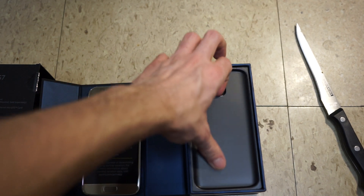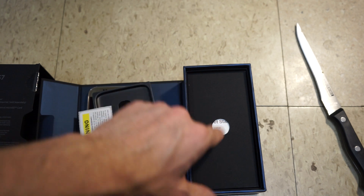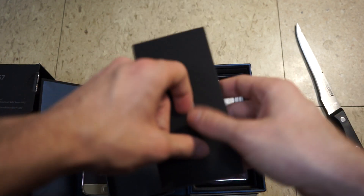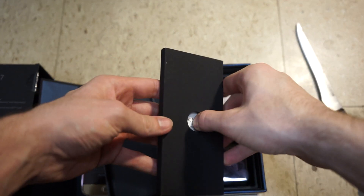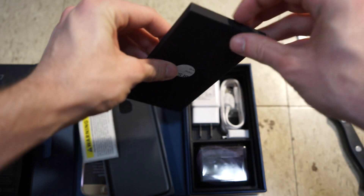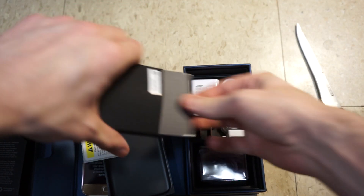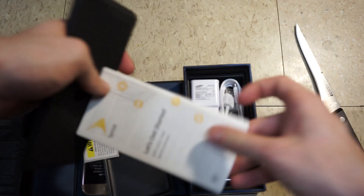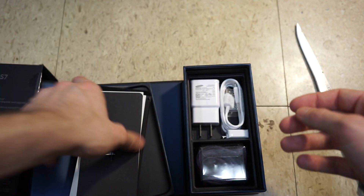Alright, delving into the box here — we got a warning sticker, we got a few other things. We got the SIM card tool, the SD card tool on the other side. Sprint manual, SD card tool right there, going to the side.